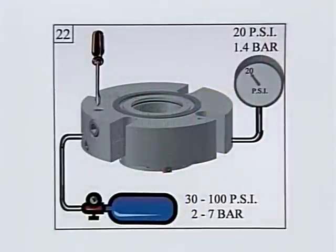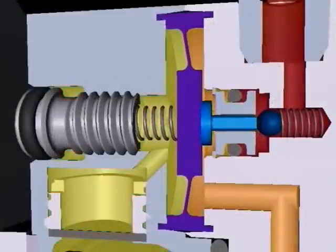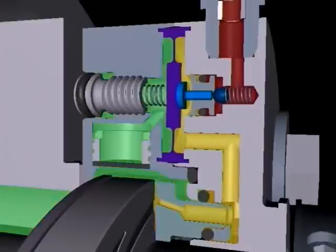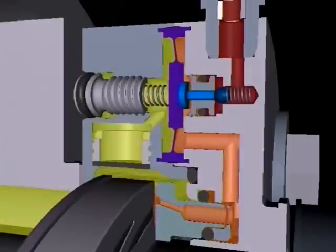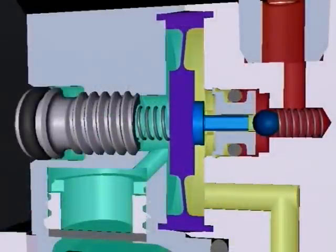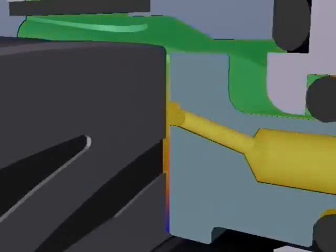By adjusting the differential pressure screw, the spring or bias force is increased or decreased, meaning the differential pressure the seal will operate at will also be increased or decreased. During operation, as process pressure climbs or the seal uses gas at the faces, the IGCS adds gas to the faces to maintain a steady differential pressure. As process pressure drops, pressure on the right side of the diaphragm is relieved almost instantaneously via gas consumption at the faces.